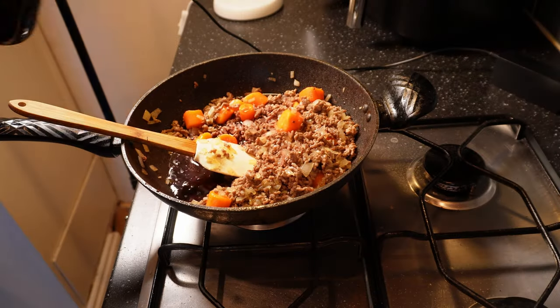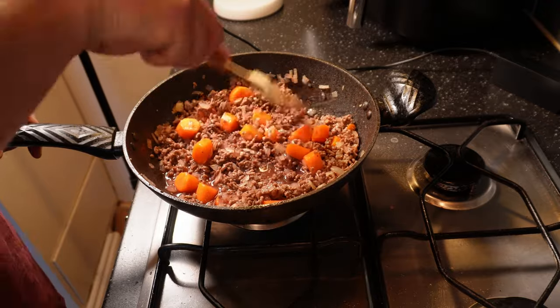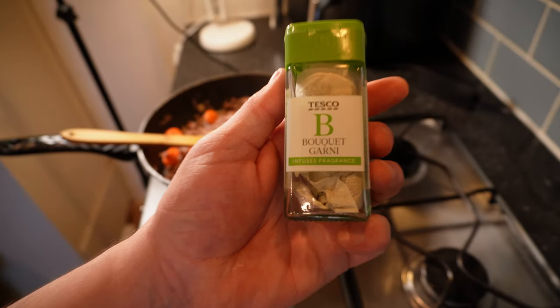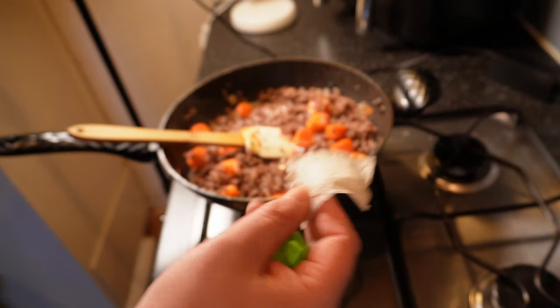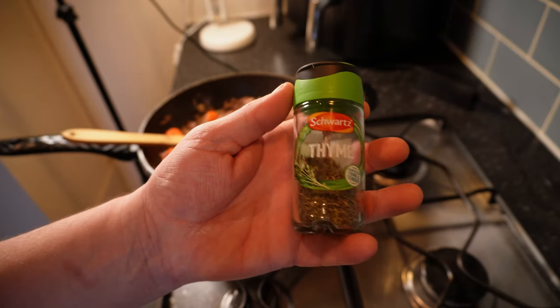Next, a glass — maybe 250 ml, just under half a pint — of that red wine. Whichever you used for the roast lamb is good, and I'll bump the heat a bit to bring it to a simmer. I like a bit of herbage in my shepherd's pie, so for that I want a bouquet garni. You can go the traditional route of tying up a bunch of herbs with string, but I found these little premade tea bag things in Tesco the other day and they'll save me a bit of time so one of those goes in.